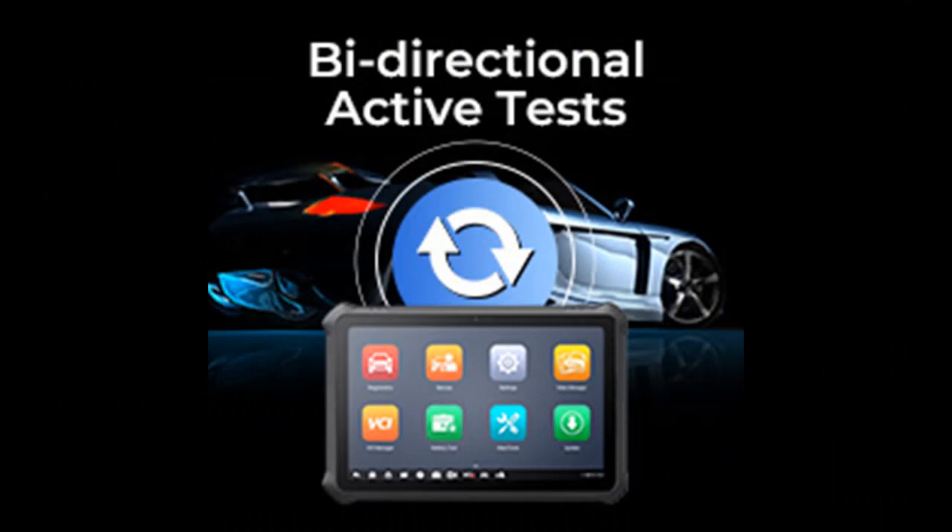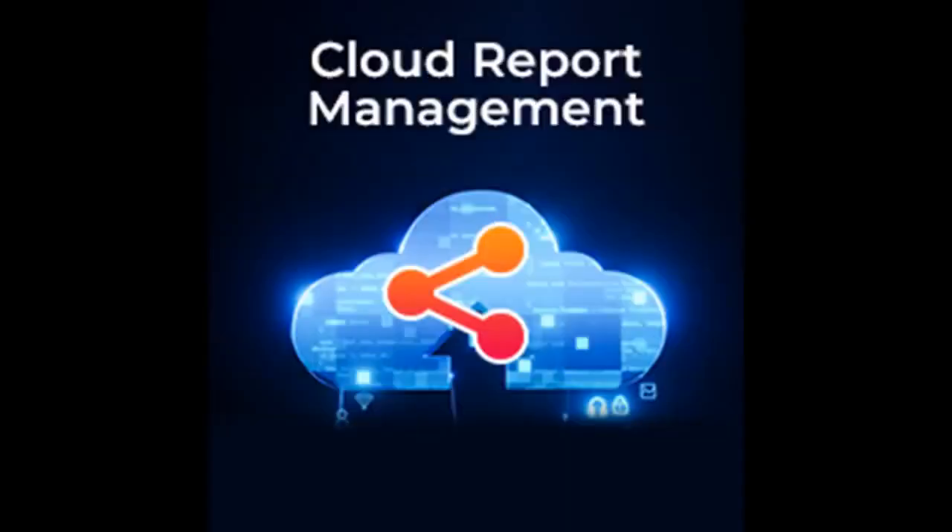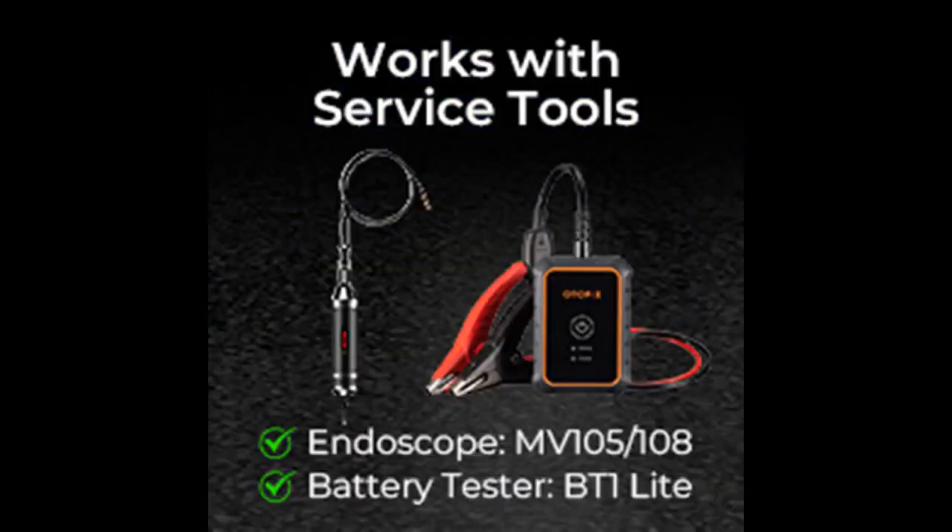Unlike Snap-on scanners, EvoScan Ultra supports SGW gateway access via registered AutoAuth to diagnose 2017-plus FCA SGW vehicles. Renault gateway support is also available when the Renault software version is v4.50 and above.